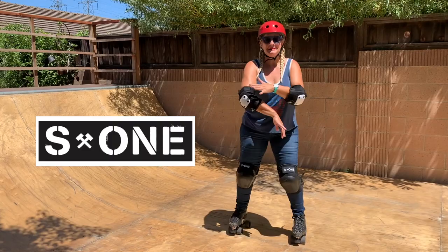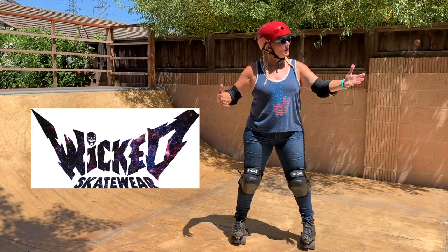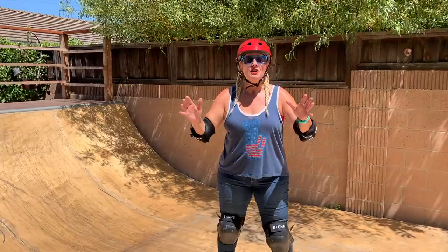They hooked me up with knee pads and elbow pads so I'm nice and safe. If you still need skates, accessories, or different things for different aspects of skating, go on over to wickedskatewear.com — the gals over there, tell them I sent you and they will take care of you.